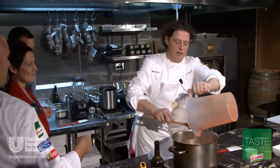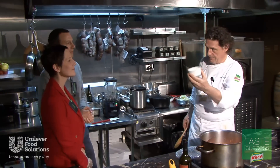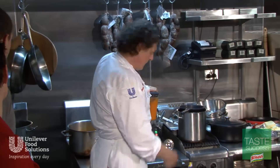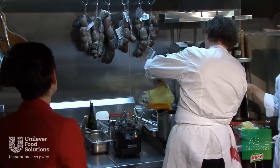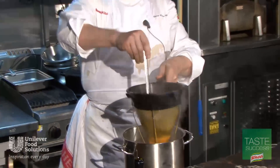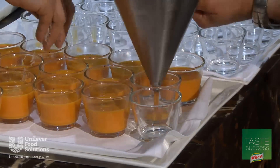So now we put in our carrot juice and the booster. So as you saw — no stock, no salt.